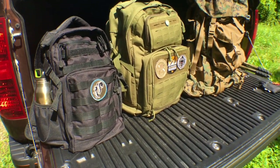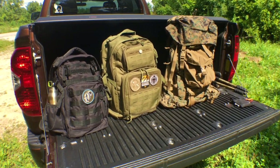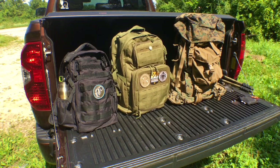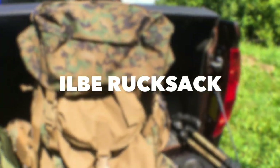You have to look at reviews and it can be time consuming, so I picked three bags that I own and that I feel are great values. They're all in a different capacity and all have a different purpose. The first one I want to take a look at is this big monster right here.